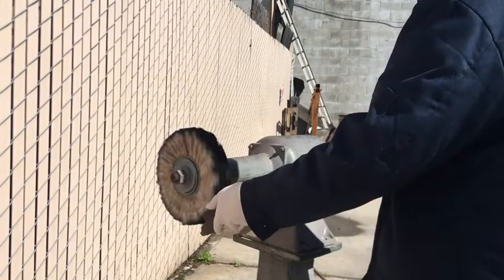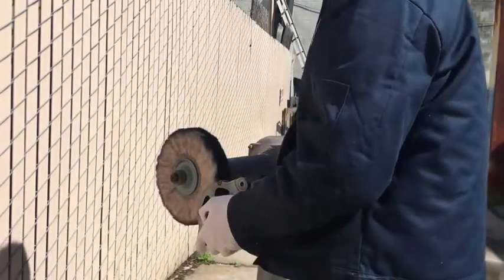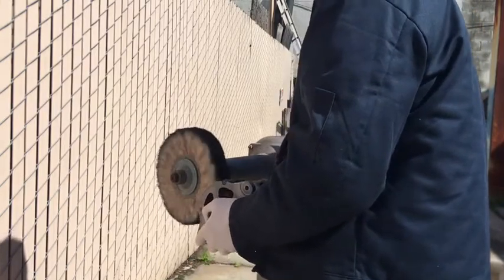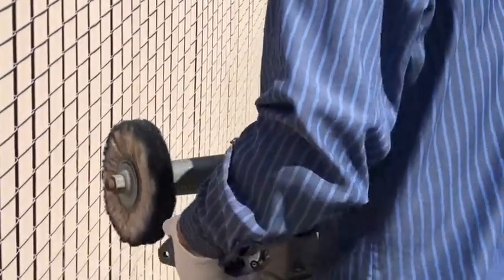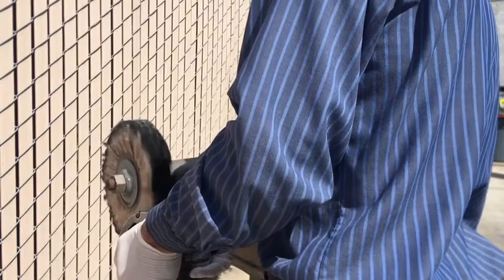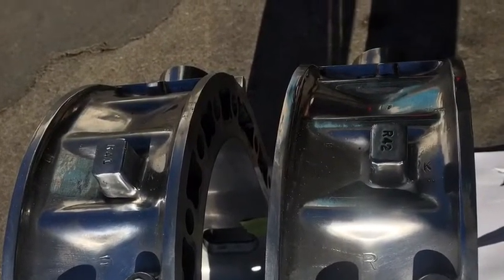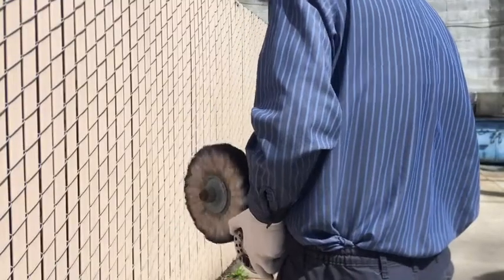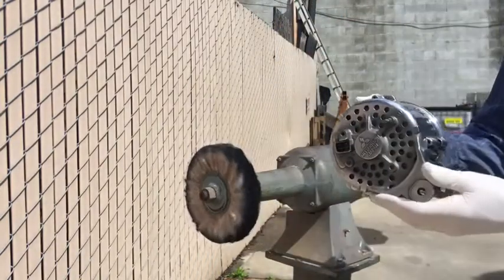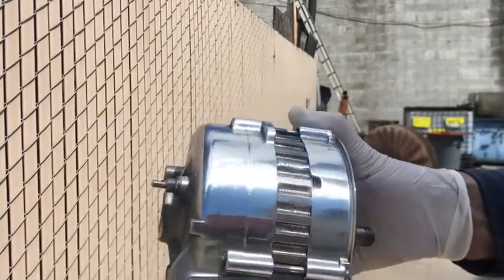Polishing compound. I just wanted this engine to look beautiful after it was installed. This will look great on the engine.